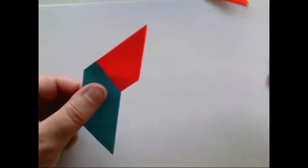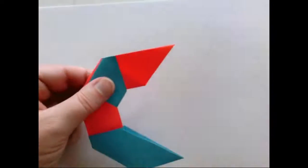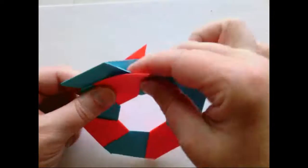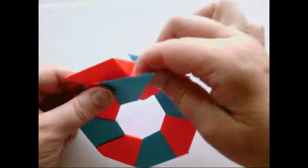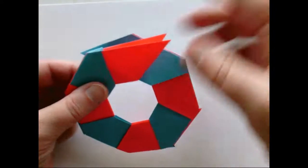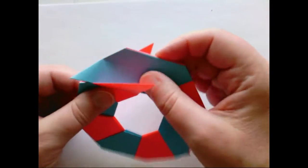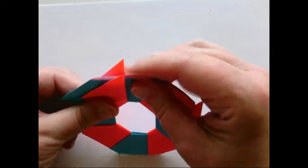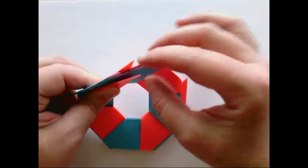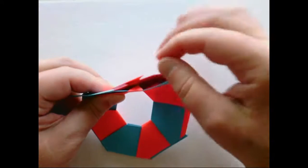Continue adding pieces, alternating the colors, until all eight are on. Now you have to attach the last one to the first one — this is just a little bit tricky. You have to twist a little to get the nose of the first one inside the wings of the last one, and then tuck the little ends into the part you've already folded. It's a tight fit, but that is what holds the whole thing together.